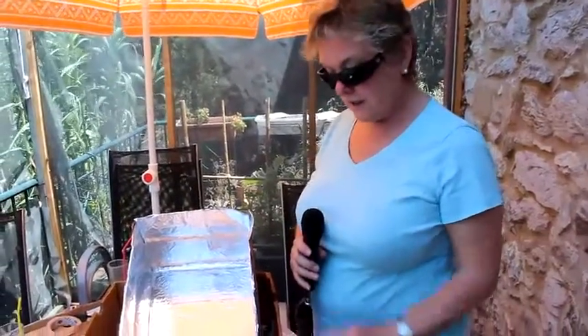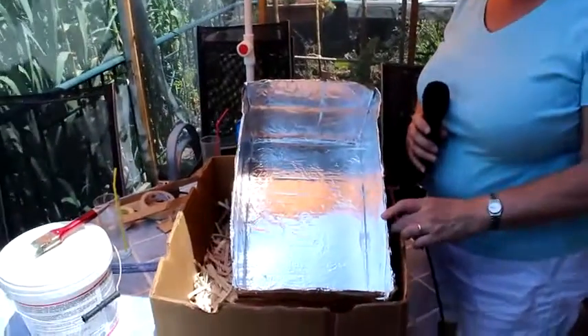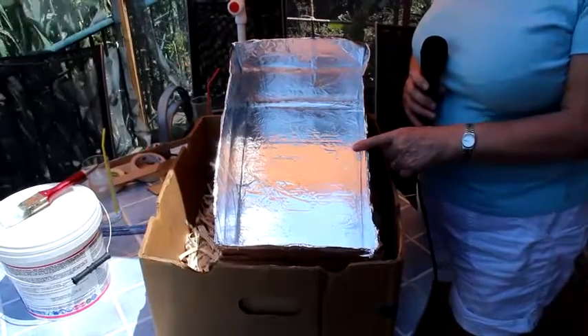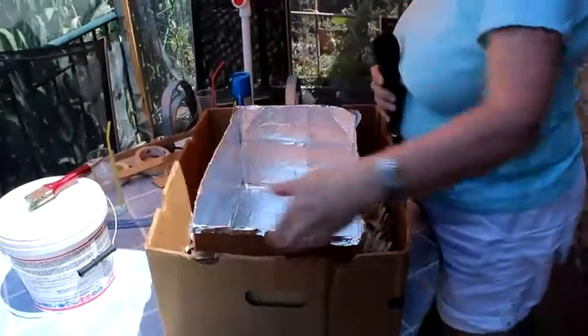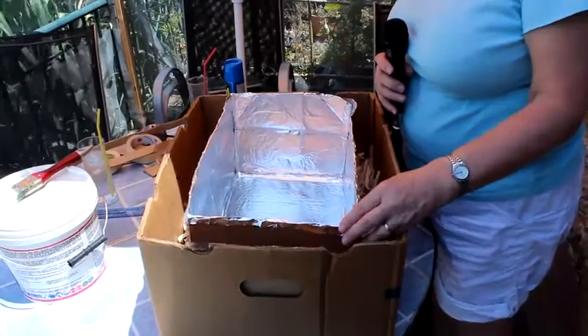We've now lined the inner box with aluminium foil. We do this so that the maximum amount of sun rays is reflected onto the cooking pot. The next stage is to put it inside the outer box and then fill the cavity all the way around with more shredded paper, which provides the insulation to keep the heat inside.